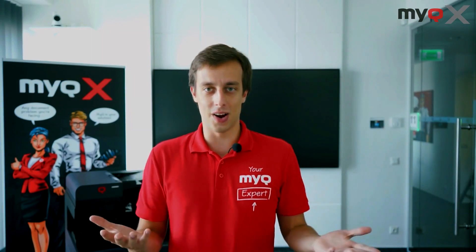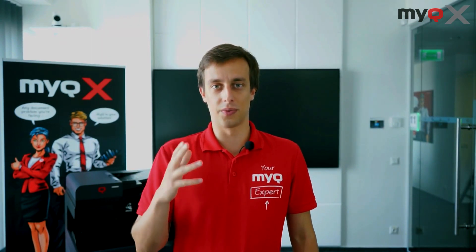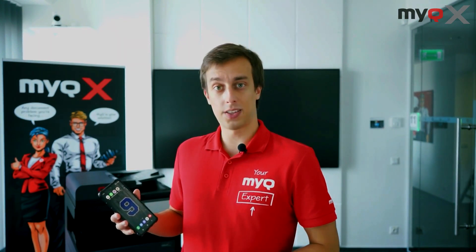Hello everyone, I'm Rami, your MyQ expert. I want you to unlock your smartphone and take a look at the first thing that you see. It's probably apps that you use most often, right? Now what if a printer panel could look like this?